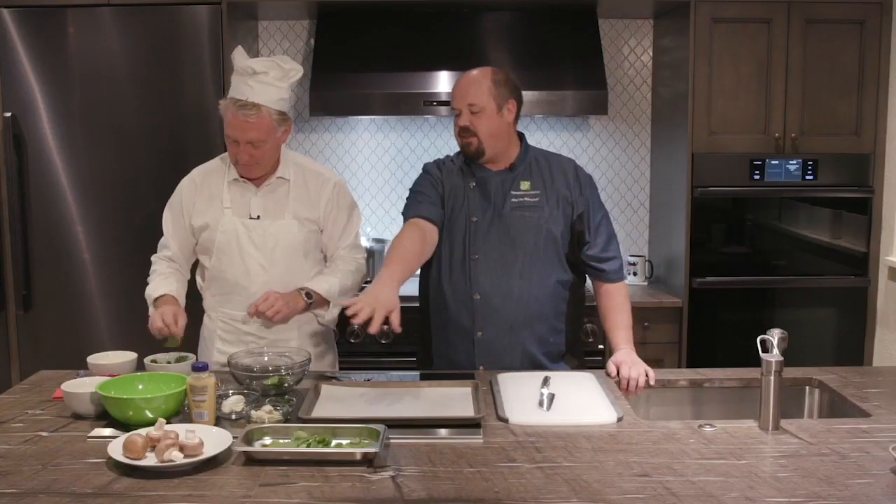I'm assuming I take the spinach first and de-stem it. Put the stems over here, though. So we got some already done — you knocked out a lot before we started filming.